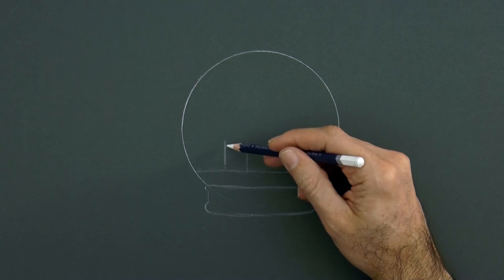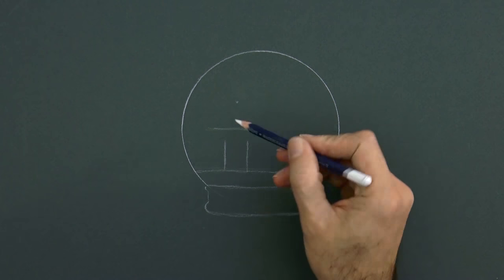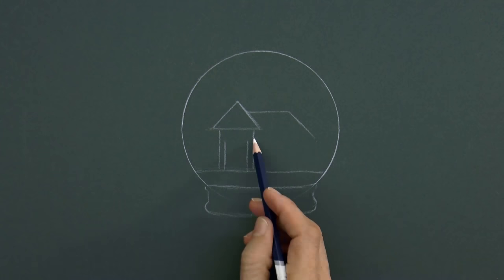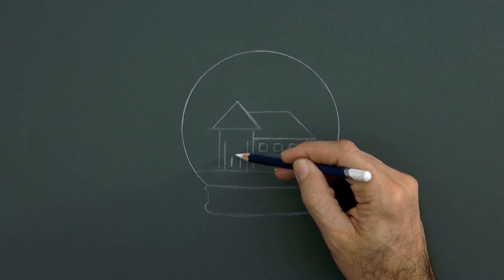On this we draw a house. We begin with two vertical lines, then the classic triangular roof that then goes in profile as well, some windows and the door of course.